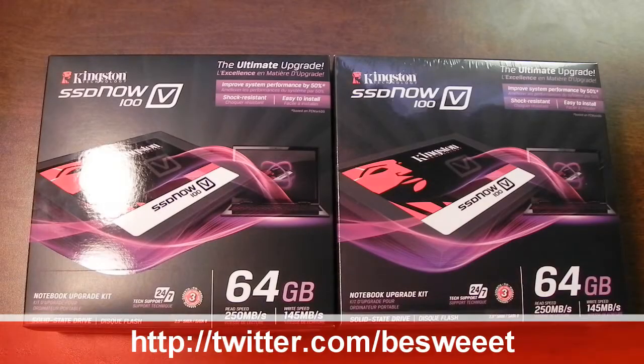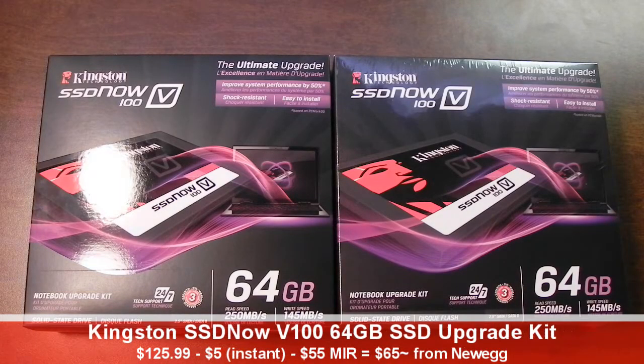Hey everybody, how's it going? It's Brian, and in this video I'll be doing a quick unboxing of the Kingston SSD Now V100 64GB SSD upgrade kit.